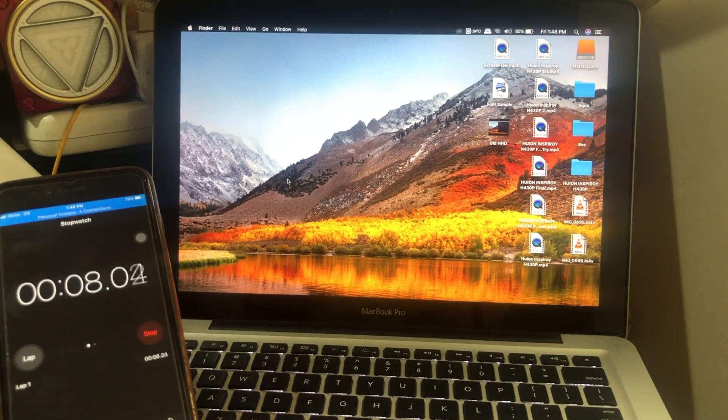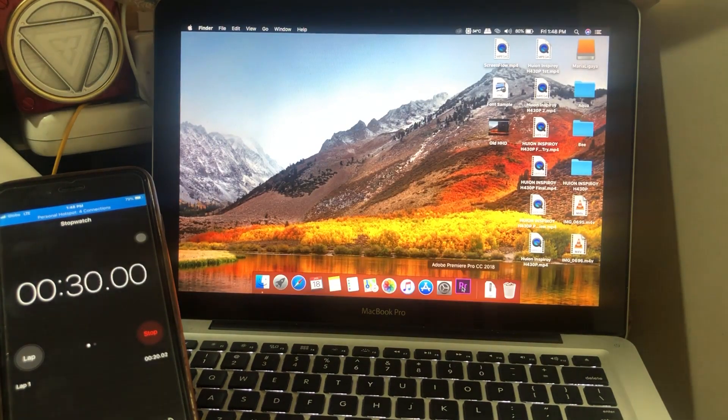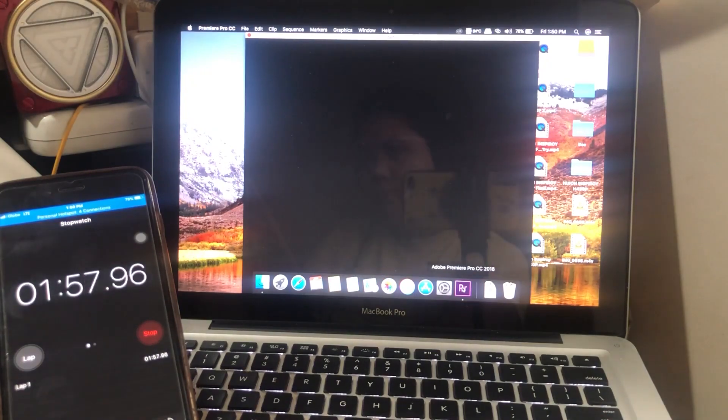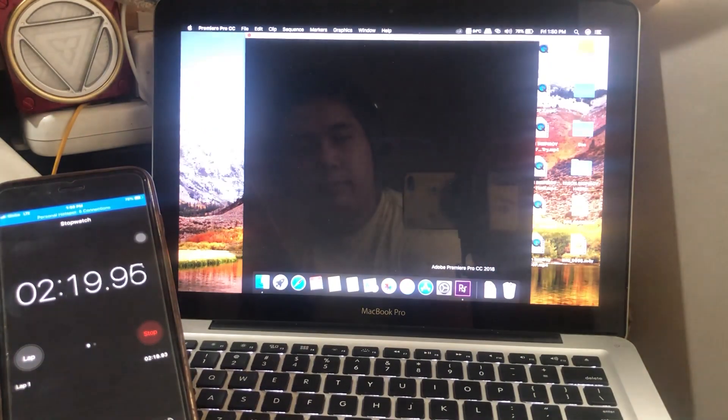This time let's try Adobe Premiere. Now on my old hard drive, this took only 2 minutes and 40 seconds to load up. After that I can open any files or create a new file. That's a bit longer than Photoshop, but it is expected.